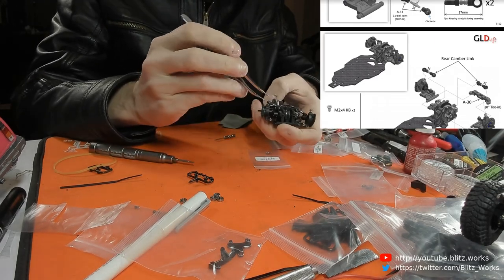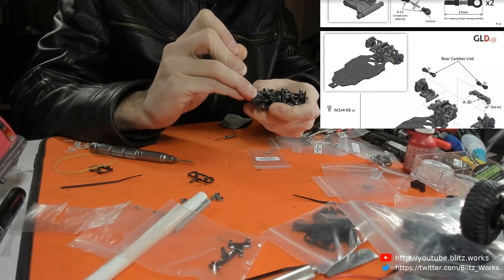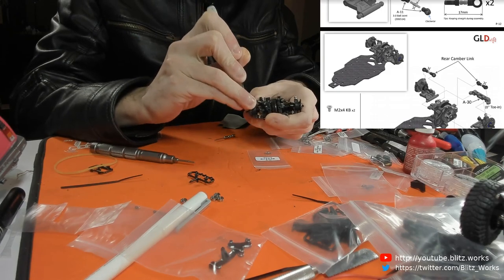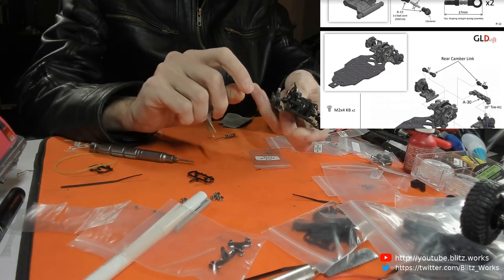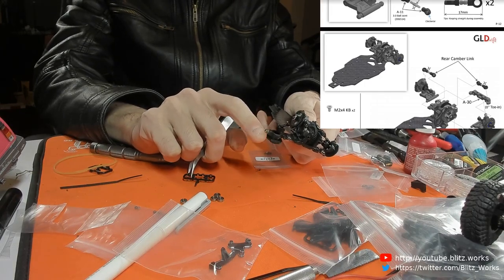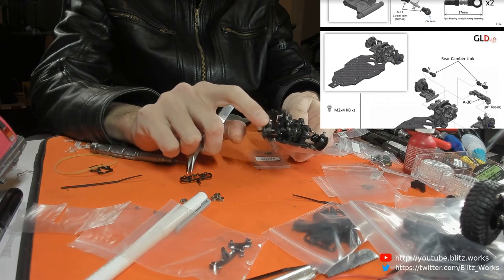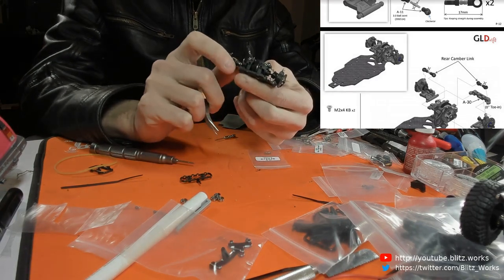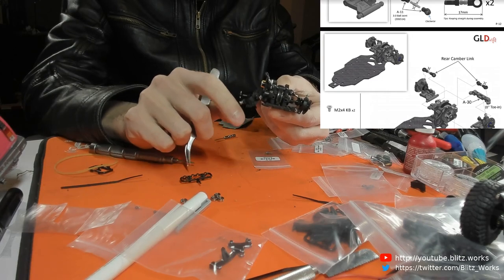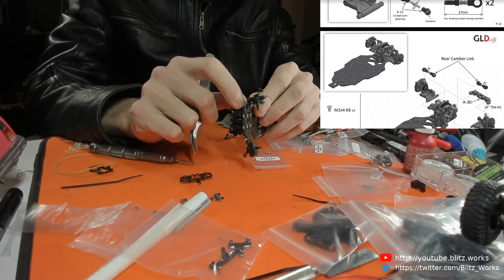So we're going to start with that, and then we're going to go back to the manual and go on with the remaining steps. As you can see it sticks - that should just drop on its own. It does want to get to an angle but it's sticking quite badly. And then the arm itself could do with a bit of work, there's a bit more friction there than I'd like.